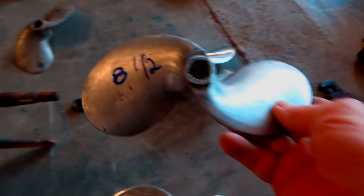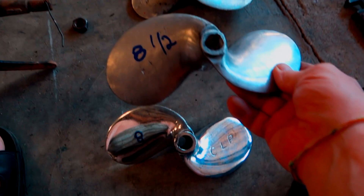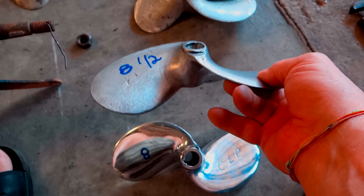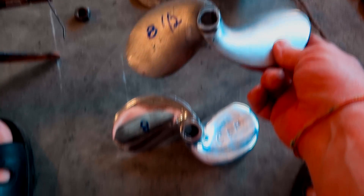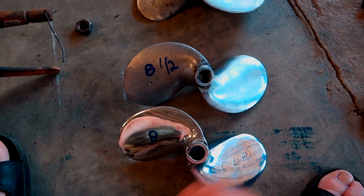Here's a KKK — a slightly bigger prop. I buffed this one out just like I buffed the CLP out, but as you can see, it doesn't have as nice a finish. That's because when they left the factory, the factory didn't buff it out anywhere near as well. It's a much heavier prop.